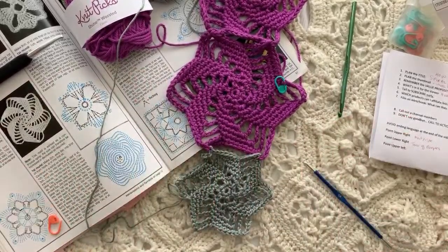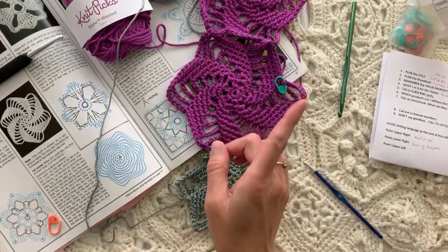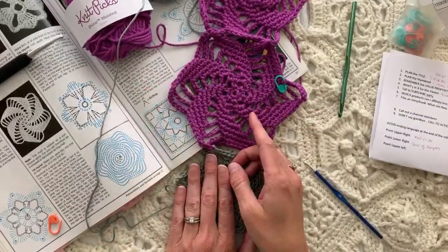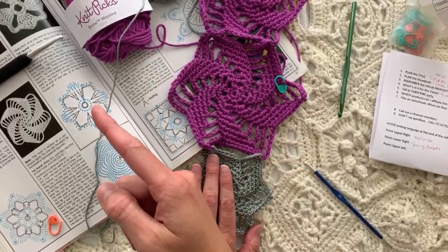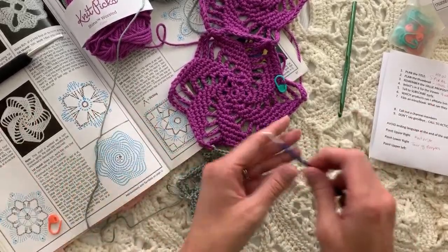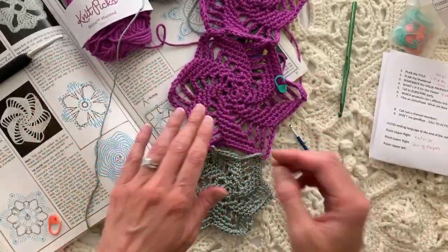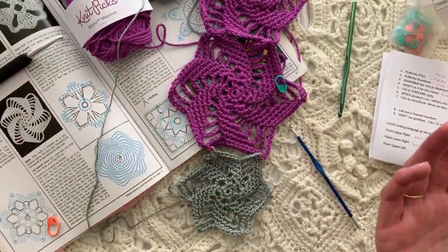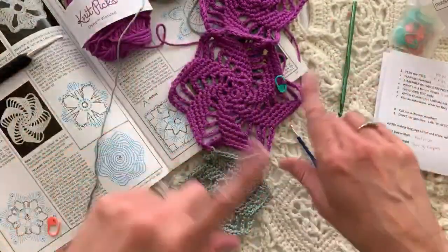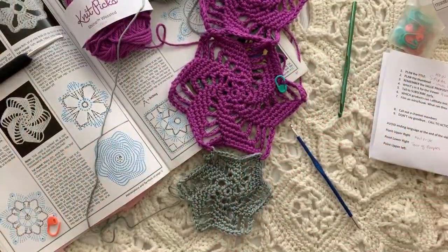Thank you so much for joining me! After this video processes I'll put cards up for the Tour of Purples — where this purple yarn came from — and also the Knitter's Pride unboxing so you can see the hook and all the other goodies in that package. I'll create something for you for Wednesday — have a great day everybody, bye!